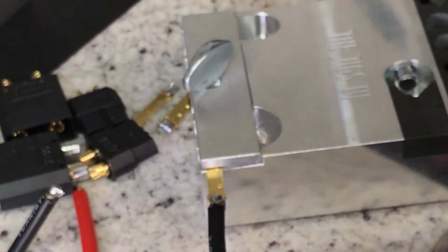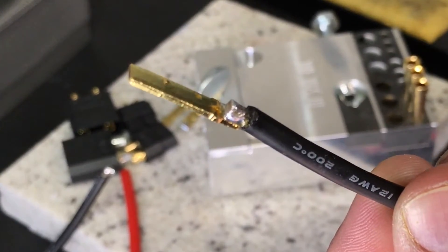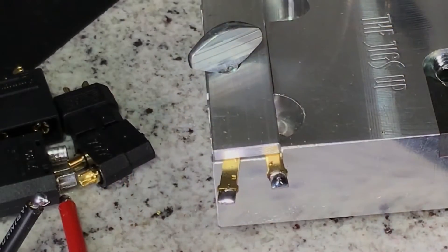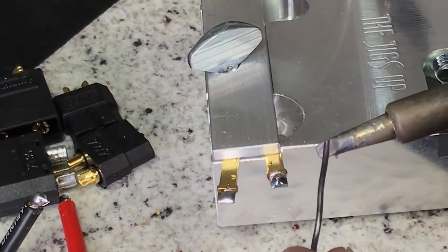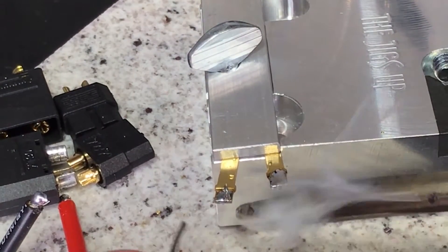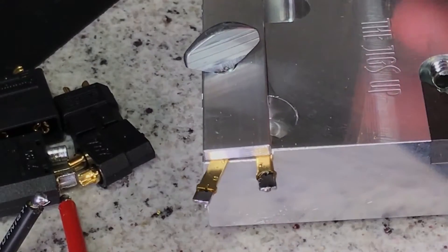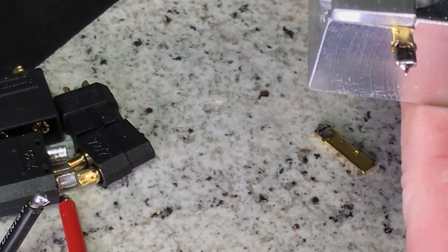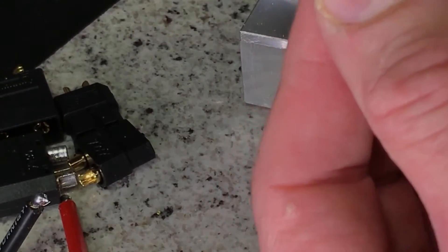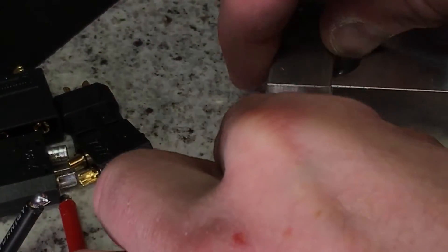I have some excess solder on the back end of that connector. The Traxxas connectors are actually quite finicky with any additional solder — they don't use shrink wrap, they go right into the housing, so any additional solder will create an issue getting it into the connector housing. I realized I had put too much solder on these, so I'm heating it and wiping on my wet sponge, trying to remove a little bit at a time. It's okay if there's a little excess — I'll show you how to remove some of that later if we feel we have too much.